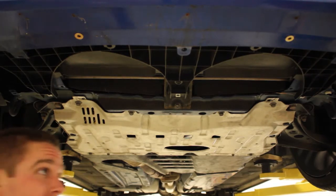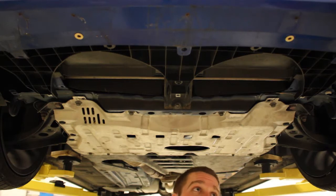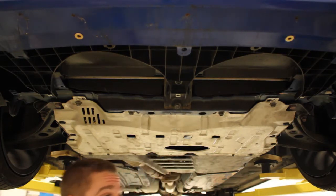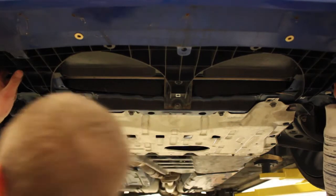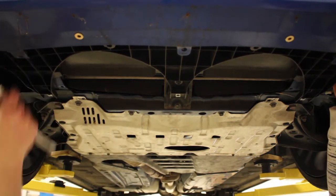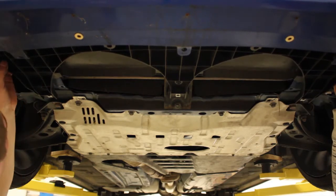So guys, I was just informed — I said there were two 10 millimeters, but there's actually a third, and there are going to be two plastic pins that Eric's going to show us how to get off. There's a center push on the center — instead of going at it from the top, just push it through and it comes off like a regular push pin.